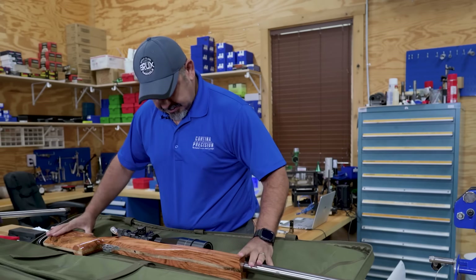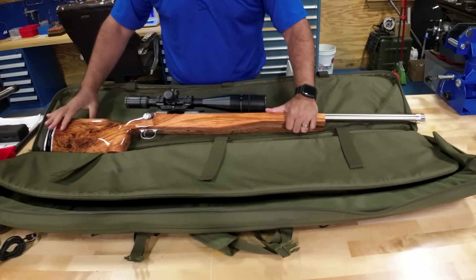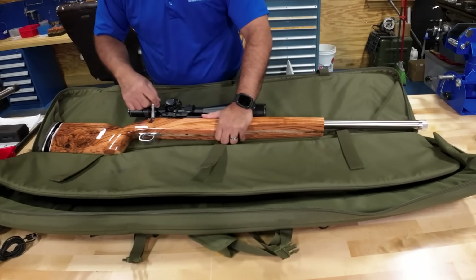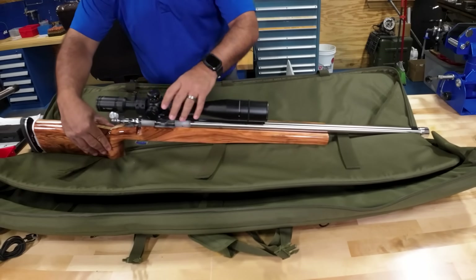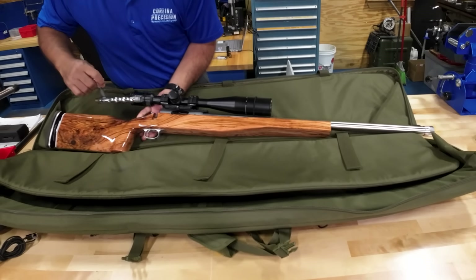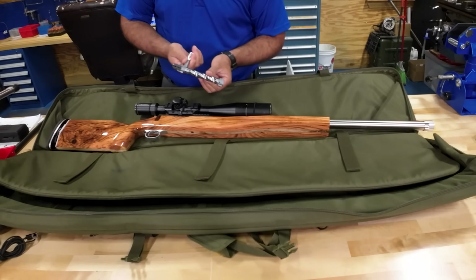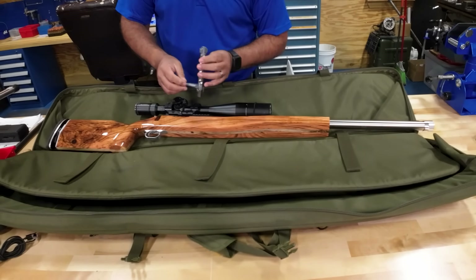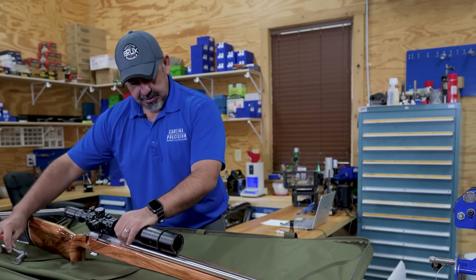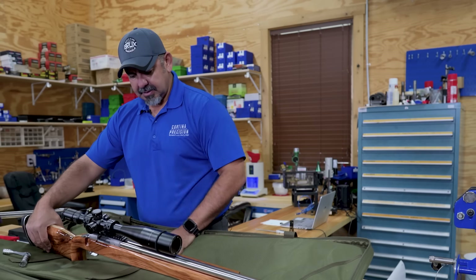I don't know what kind of stock this is, but it's finished pretty nice — it's clear. This is a custom bolt. Bottom — Remington. I was looking for the bolt release. So it's a PTG bolt with a Magnum. So far, so good. And he's got a Vortex Golden Eagle on here, and he's got it on a MPA — Masterpiece Arms — one-piece mount.